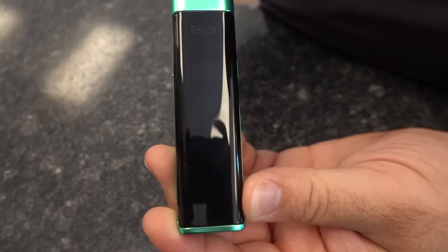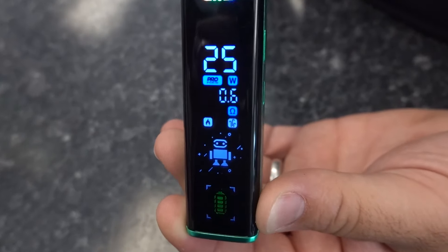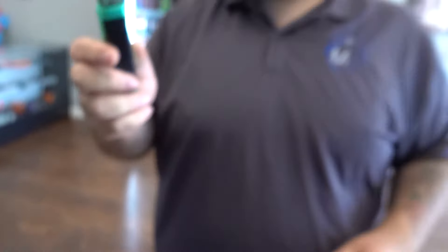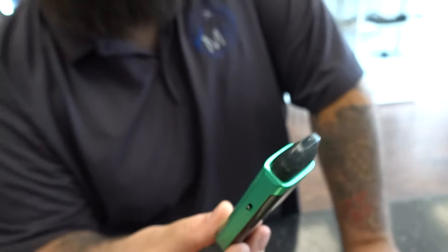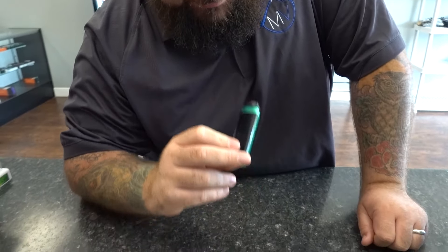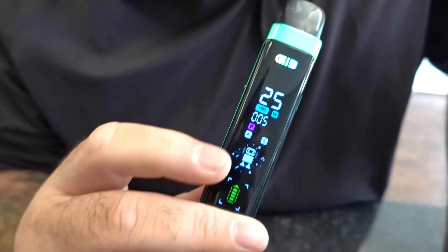This thing's got that smart mode in it. Automatically adjusts you to 25, which is what the middle of the rating for this pod is. Airflow about halfway. We've got the 0.6 pod in here. When he's dancing, you know it's happy and you know it's broken in.